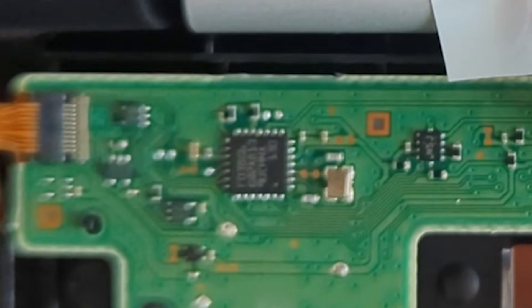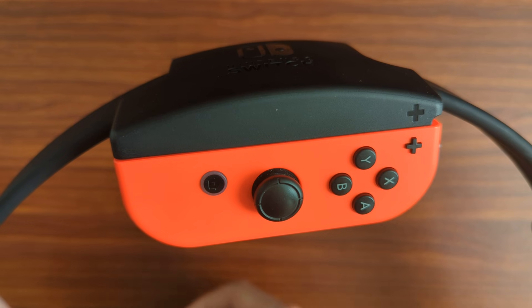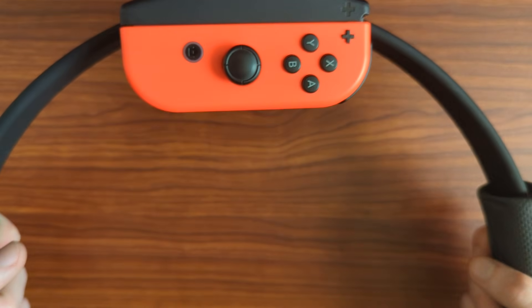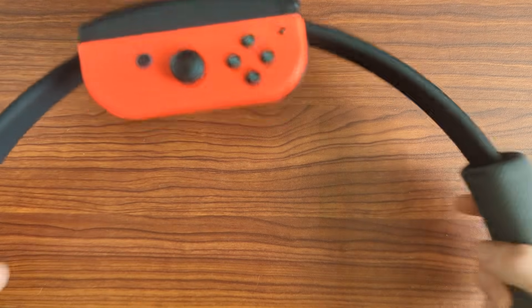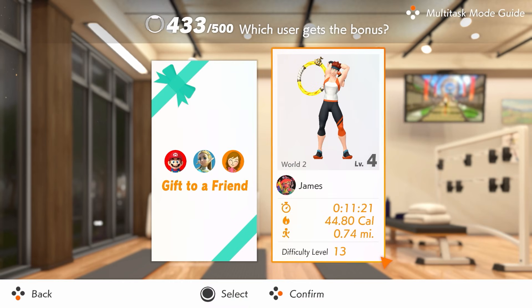The Ring Con also features its own flash storage, presumably for firmware and calibration data, but also for Multitask Mode. By clicking in the right stick, the Joy-Con lights up, a jingle plays, and any reps performed with the Ring Con will be recorded. These off-game reps can be transformed into experience points to help out with defense and attack strength.